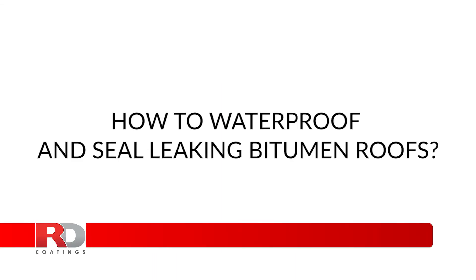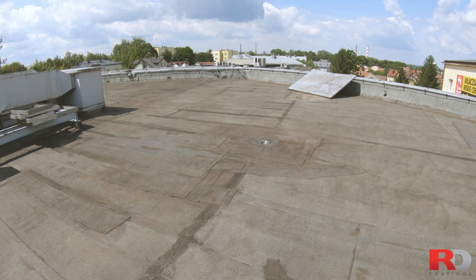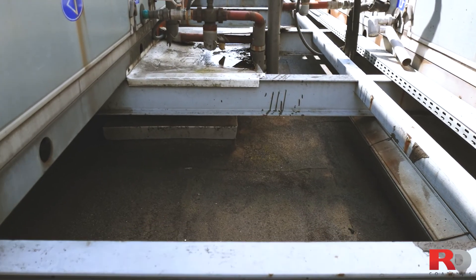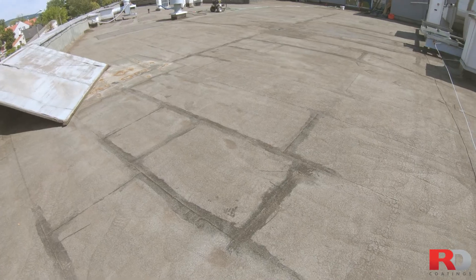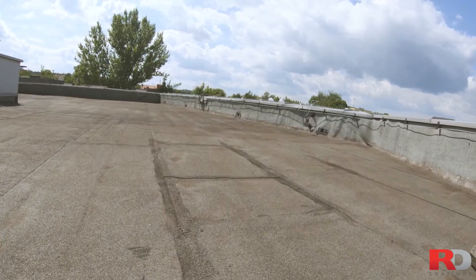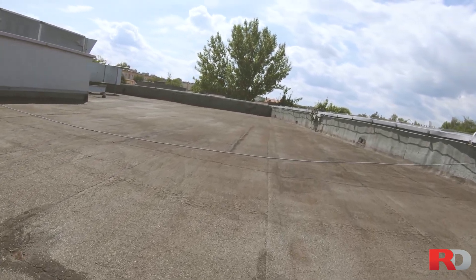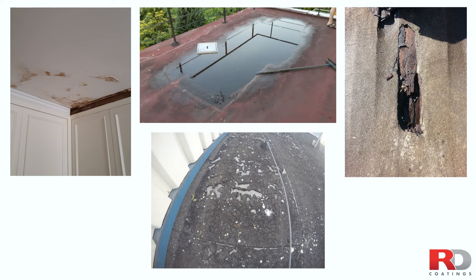How to waterproof and seal leaking bitumen roofs. Many flat roofs worldwide are originally protected with bitumen membranes. They are subject to extreme conditions and stresses because of their exposure to outdoor weather conditions all year round, 24 hours a day, seven days a week. Due to continuous movements of the construction and erosion, the membrane ends up tearing itself apart, losing adherence and letting water in — the beginning of a process that will provoke leakages and lots of damage unless you stop it on time.